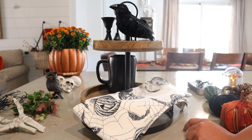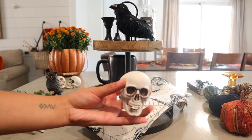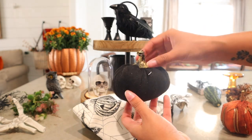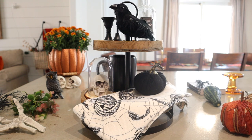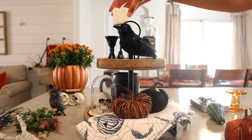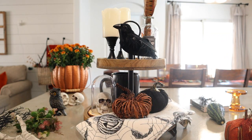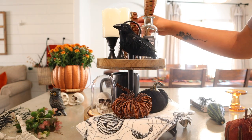On the top tier, I placed two candlesticks as well as a glass bottle that says 'Raven's Feathers' and a raven in front of it. On the bottom tray, I placed a rae dunn mug with the black side facing the front of the tray, as well as a little wooden round with a skeleton head and a plastic dome over it, and then just some pumpkins. I really like this twig pumpkin because it's just so spooky to me — I absolutely love it. I placed some feathers and some candles on the candlestick and in the little glass vase.